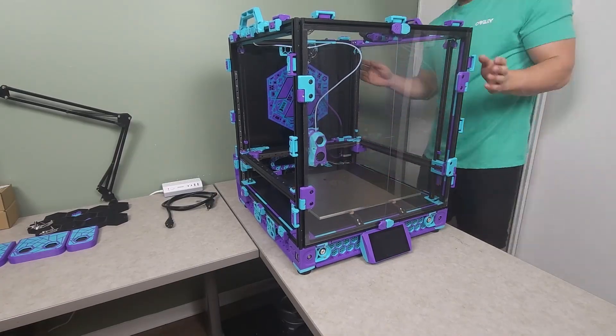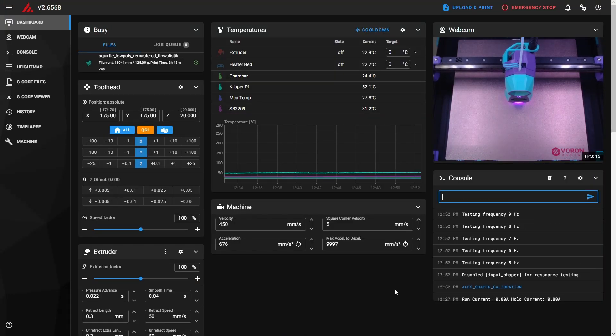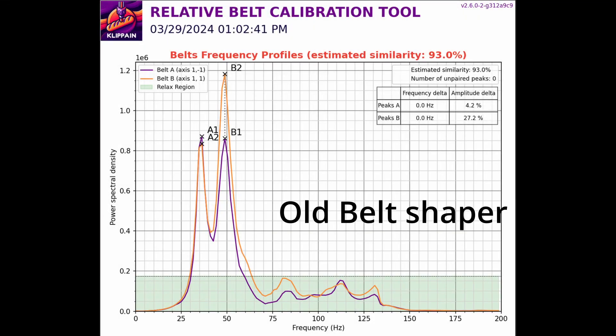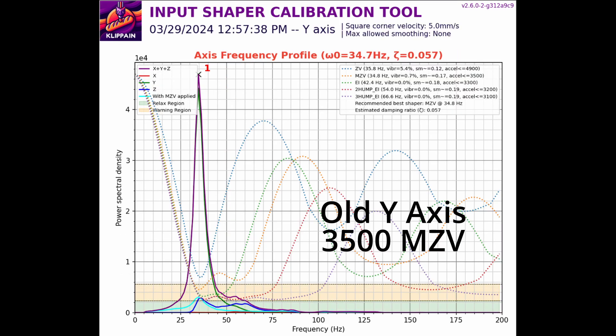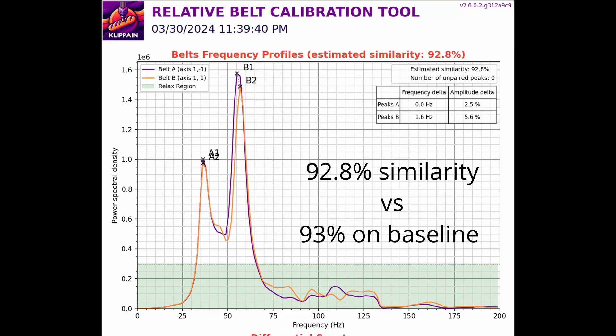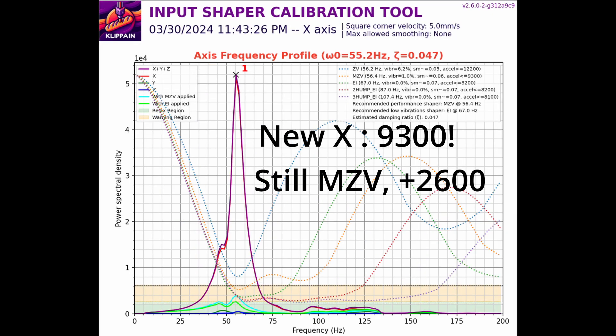With everything good to go, we can put the panels back on and run the post-upgrade input shaper and belt shaper calibration tests. The belt shaper baseline had a 93% similarity. Baseline Y accelerations were 3500 on MZV and baseline X accelerations were 6700 on MZV. The Y graph is still clean, still on MZV, and we've gained 300 acceleration. The X graph is spectacular, and we've gained a whopping 2600 acceleration on MZV.